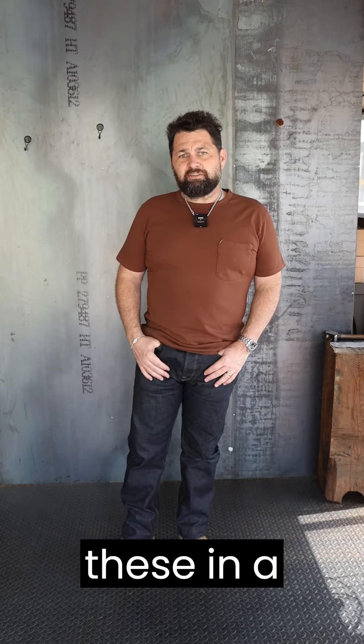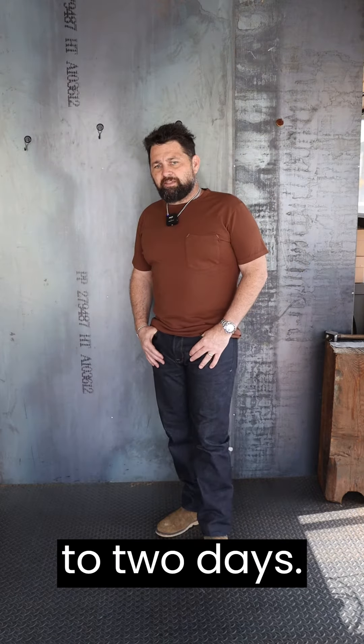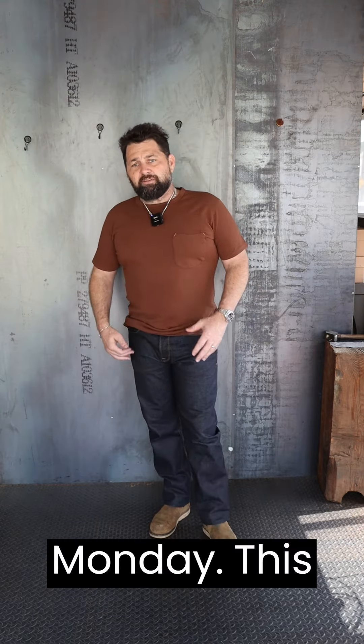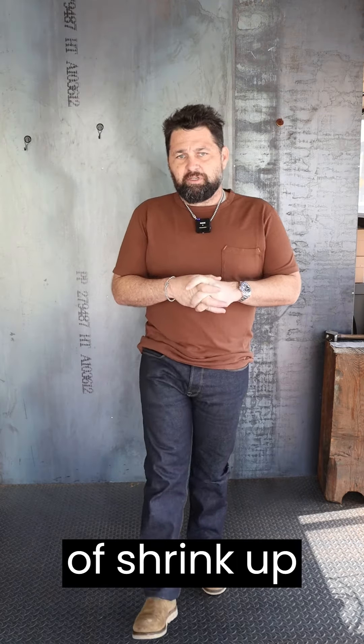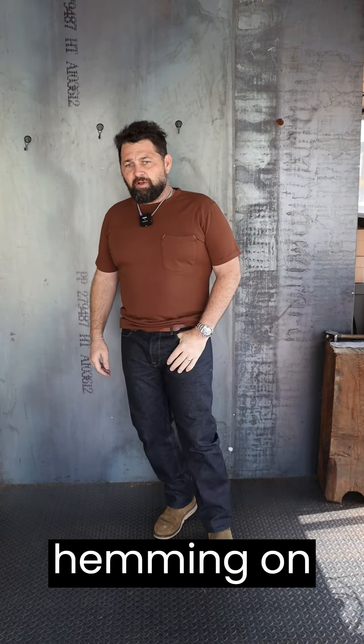I've been wearing these in a size 33. I'm 195, 5'8". I've been wearing these about a day to two days. We haven't hemmed them yet, just kind of getting the combs to set in. I'll have Duncan hem them probably Monday — this is a Friday so I'll wear them over the weekend. I might even do a soak and let them kind of shrink up if they're going to give any shrink. I'll definitely hit the comments below and let y'all know if I got any shrink. But we'll be hemming them Monday.